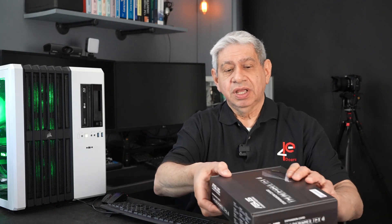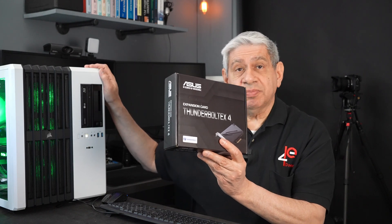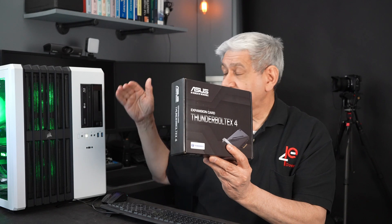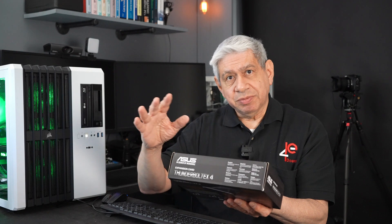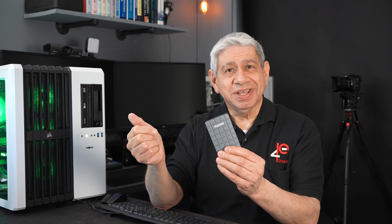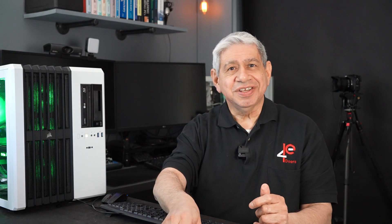So I will be putting in, in part two of this video, a Thunderbolt card from Asus that is compatible with the motherboard I have here — an Asus Prime motherboard. We have a x4 slot that's needed for this. Once I've got that installed with the drivers and all the BIOS configuration, I will put this on and test it further to see if I get that kind of speed. That's the objective of this video — stick around to the end and you'll see the results.